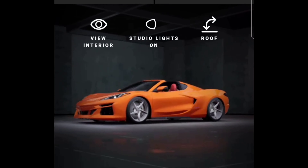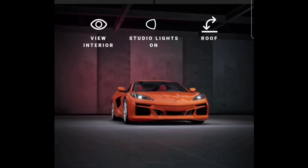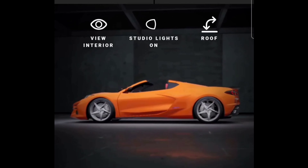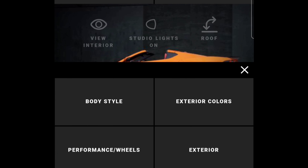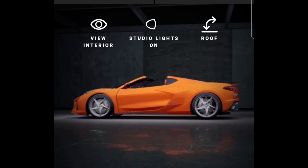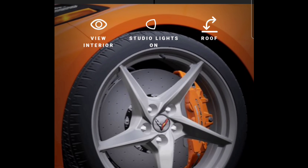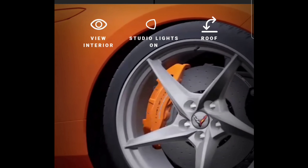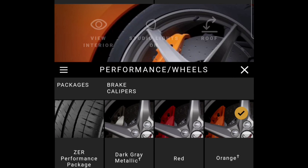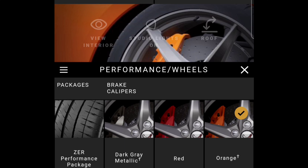I'm going to do a couple of things to customize this a little bit because it needs some black on it and the wheels need to be touched up. I don't know if you have the option to change the color of the wheels. Let's see — Performance Wheels: Dark Gray Metallic is already selected, they've got red. Of course I want the orange there, and it takes a second to load up. That may look better with black instead of having orange and orange.